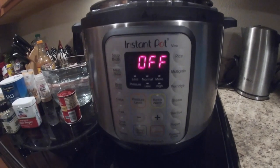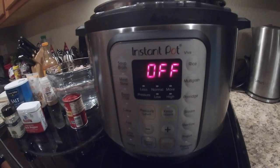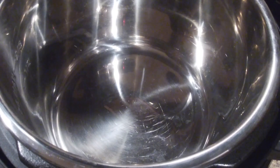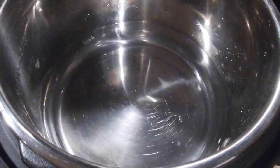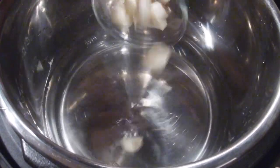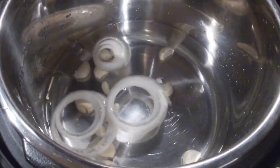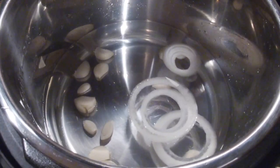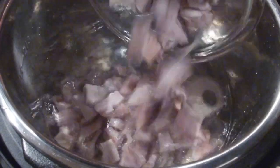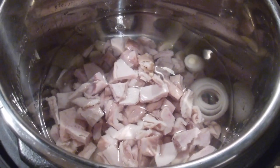This is the Instant Pot I will be using to make the hog maw. Let's start putting all the items in the pot. We'll add the eight cups of water, the cloves of garlic, the onions, vinegar, pepper, the hog maw, and a little bit of salt.